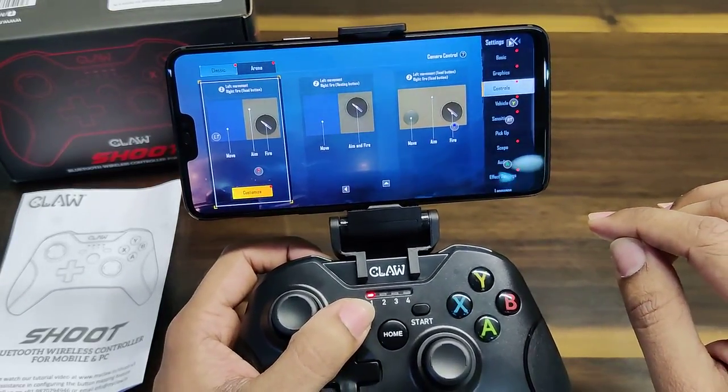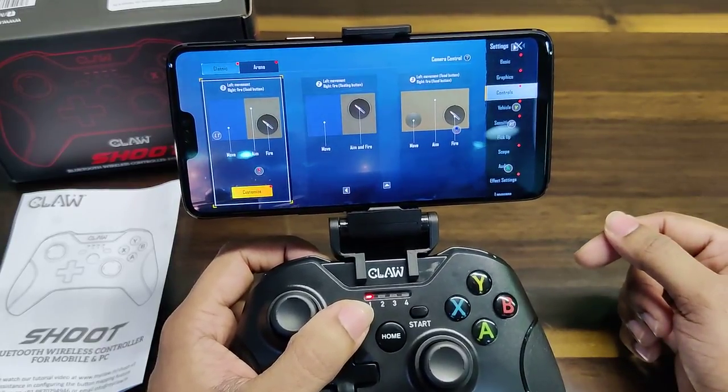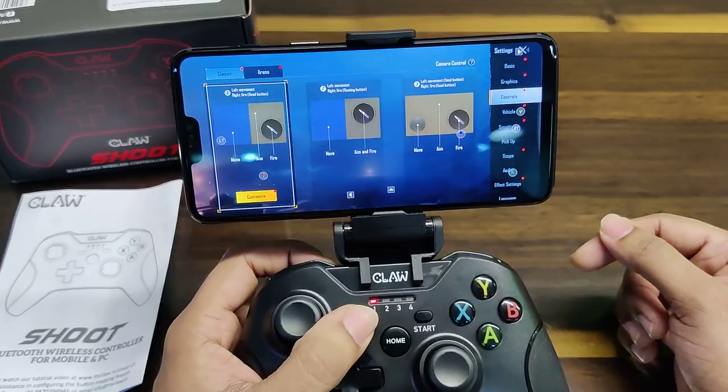This is the way you can go ahead and configure your buttons. If you need any support, feel free to get in touch with the customer care team — we are more than happy to help you. Wish you a happy gaming!